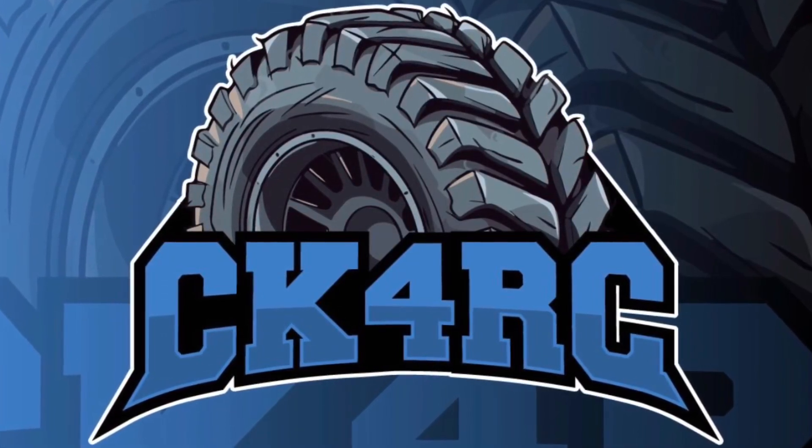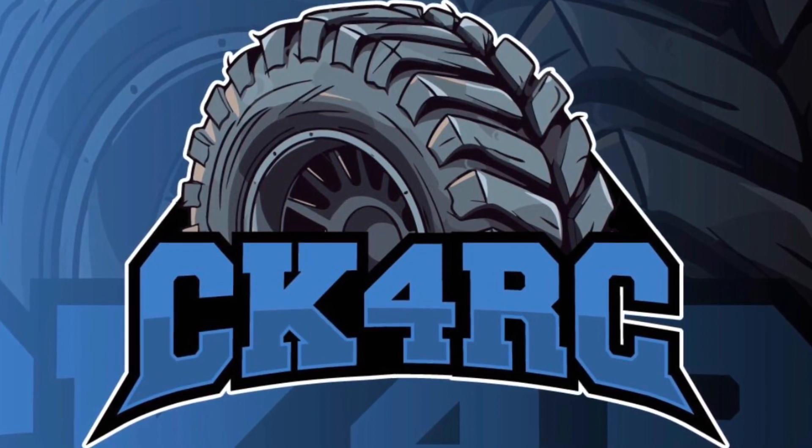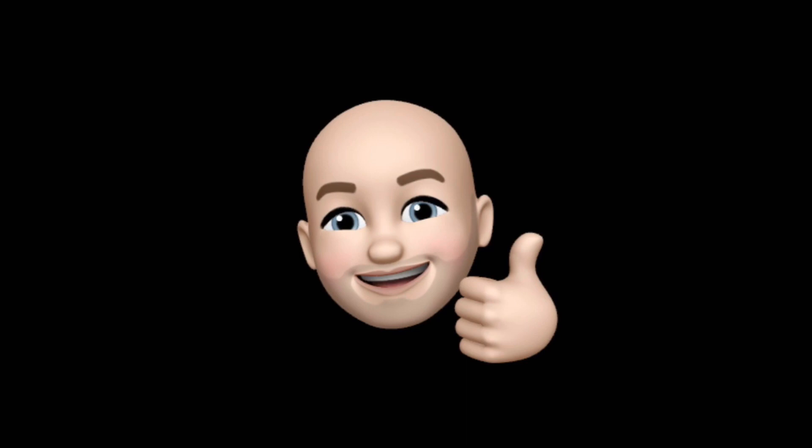Welcome to CK4RC. Hey, welcome back. I'm here, you're here, let's do this again. Last time I worked on a scale garage, trying to get some details and create a nice little scale world for my trucks. I don't want that to just end with accessories — I want to do that with my trucks too. Let's get into it.